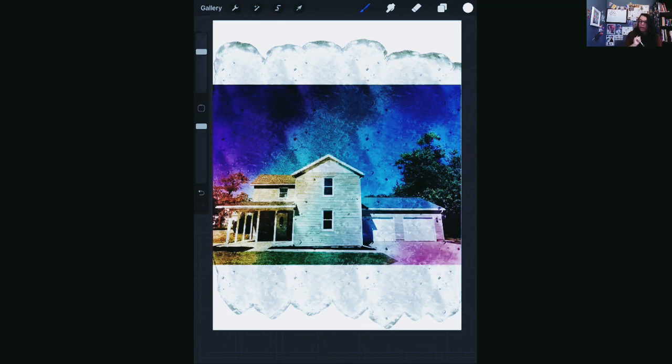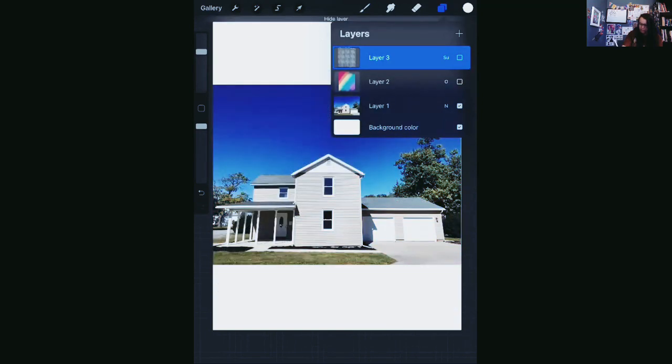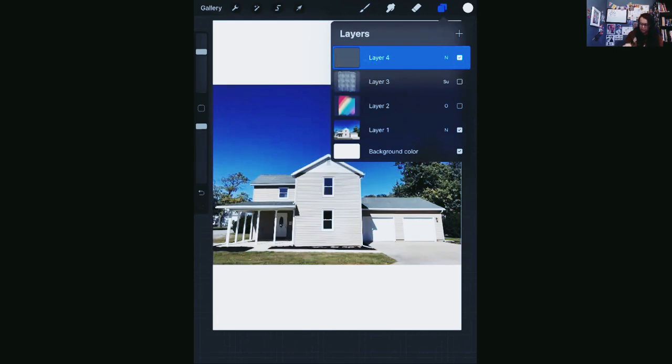That's one way you can use Procreate for your photography. Another thing you could do: let's make something artsy with my house. This is a real picture of my house, but now let's turn it into something cool and creative and artsy.